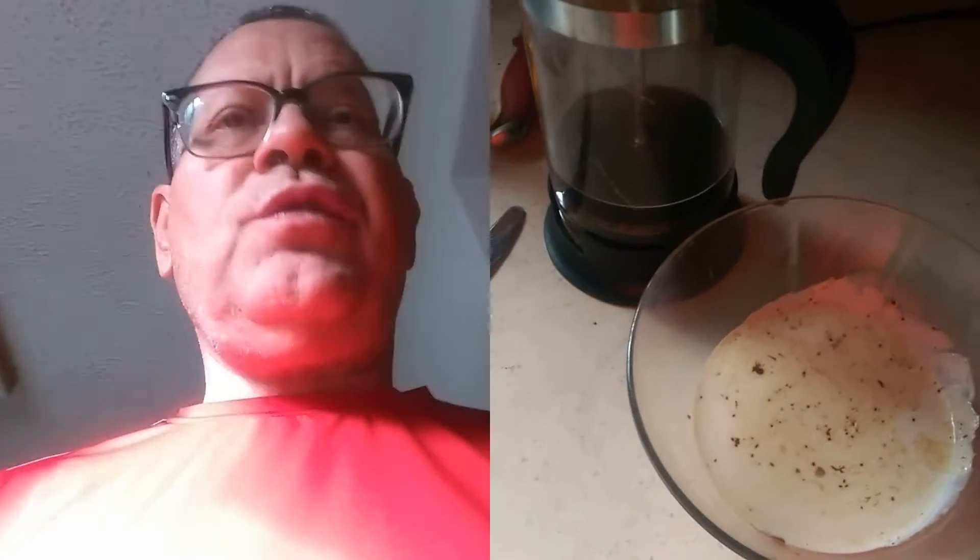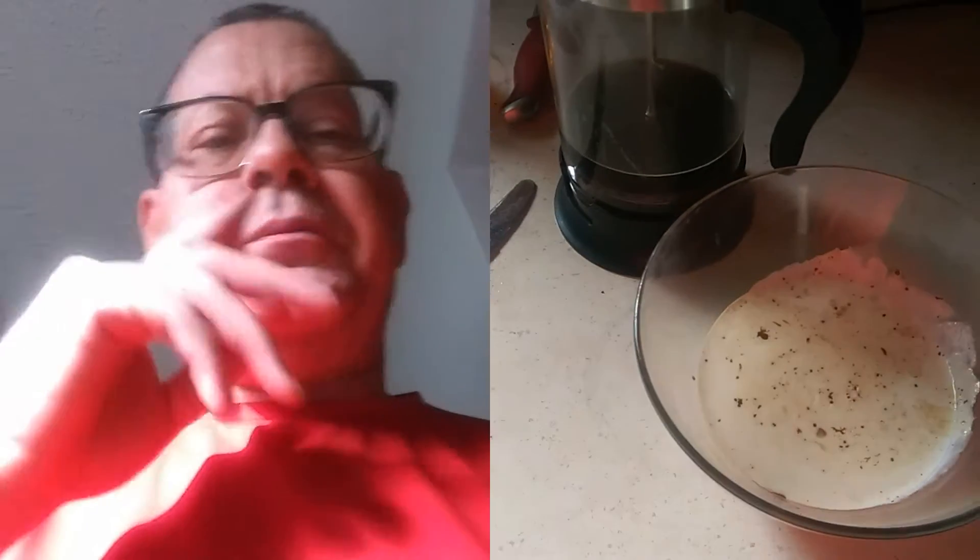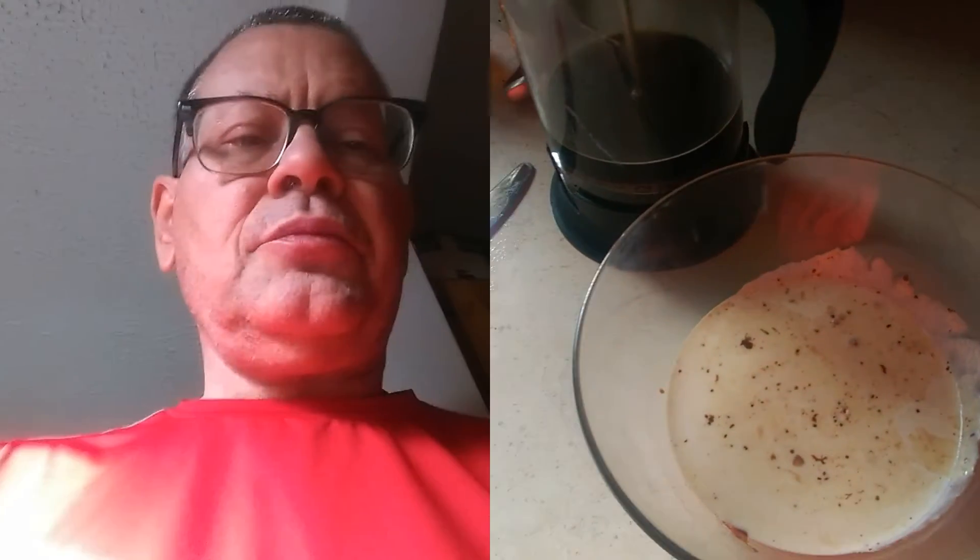I'm making my fudge — I use cream, chocolate, and coconut oil and I'm gonna whip that up into like a mousse. I'll take a picture of that and put it on there. I'm breaking my fast — hopefully I don't get sick because I went 24 hours without eating.